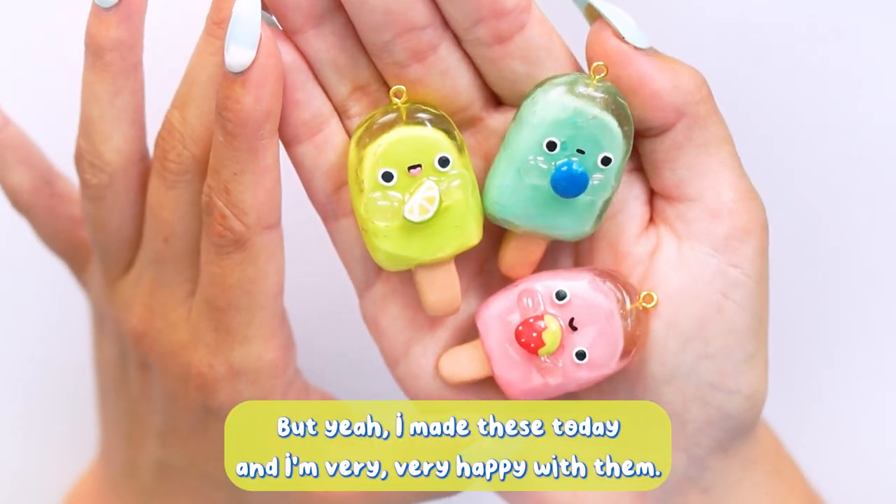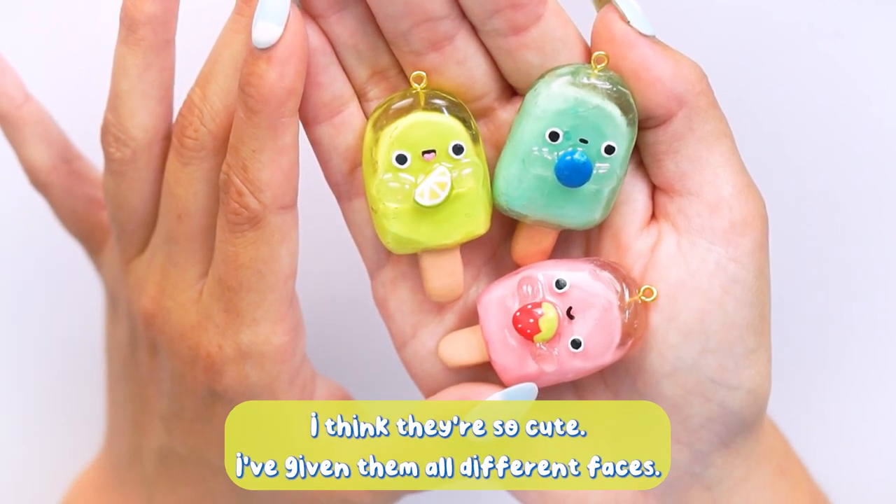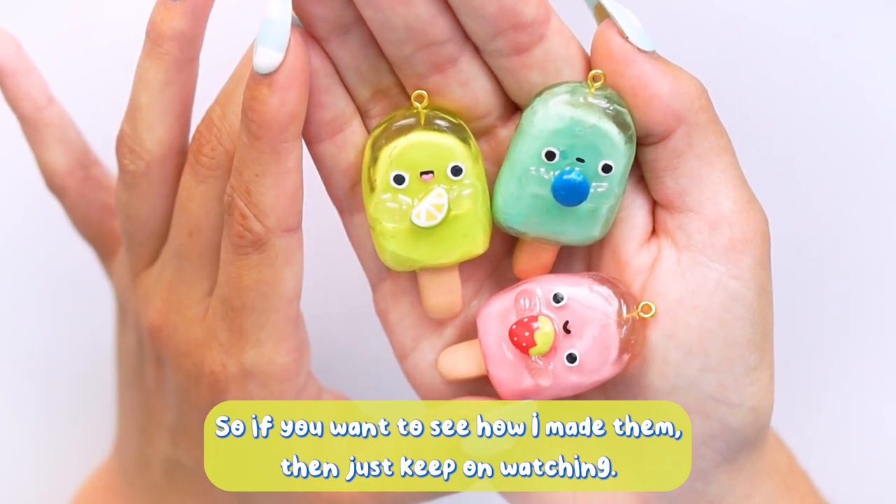I made these today and I'm very happy with them. I think they're so cute. I've given them all different faces and I absolutely love them, so if you want to see how I made them then just keep on watching.